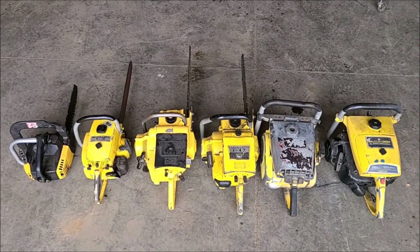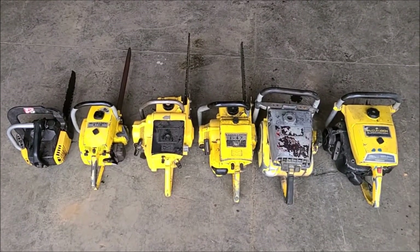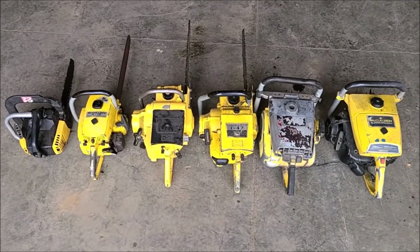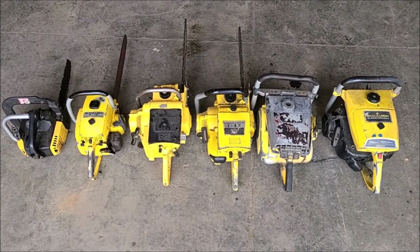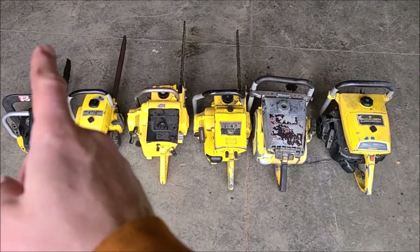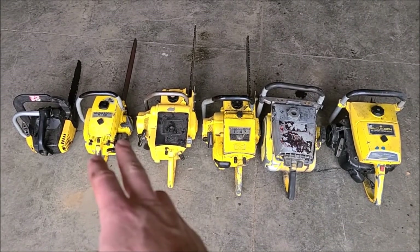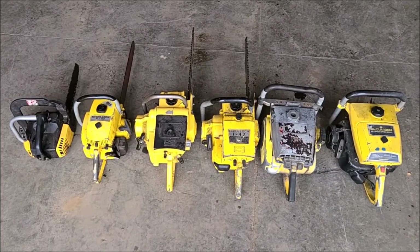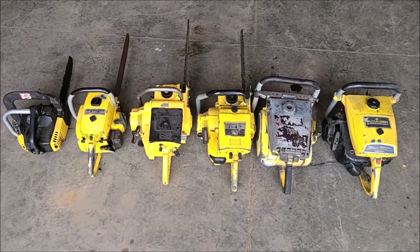Howdy folks, welcome back to Faded Paint Garage. This is a McCulloch chainsaw episode 2. In the first episode, I explained how I came across acquiring all these saws. We were able to get the 610 to fire off, and I've ordered a carb kit for that because it's not getting fuel — ordered a carb kit, fuel line, and fuel filter to see if we can resolve that issue.